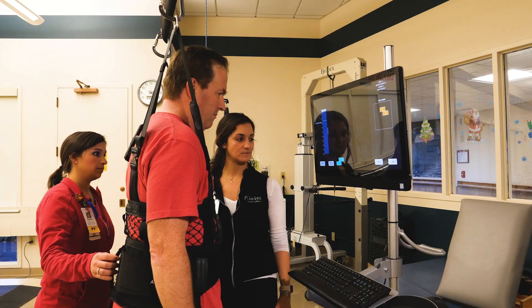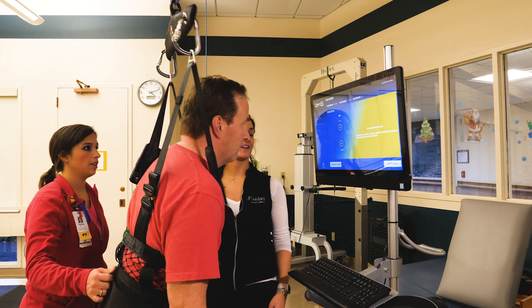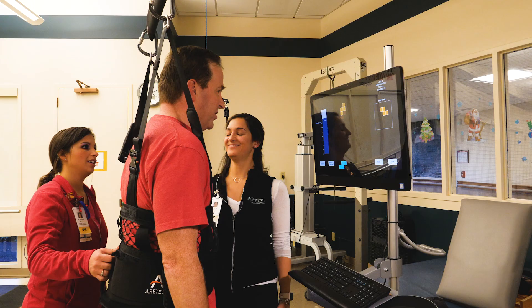We can do lunges, squats — this allows us to be hands-off with our patients so we don't have to be holding on to them as much. They can really get a sense of independence without that fear of falling because the system will catch them if they do lose their balance. For gait training, it allows us to have one therapist instead of needing two hands-on for a patient, so it gives more therapy time to patients throughout the day.